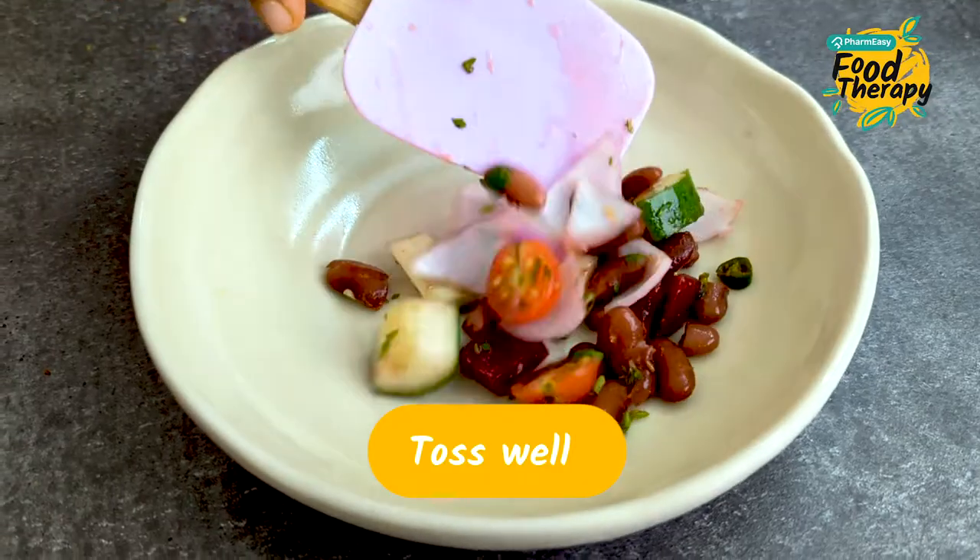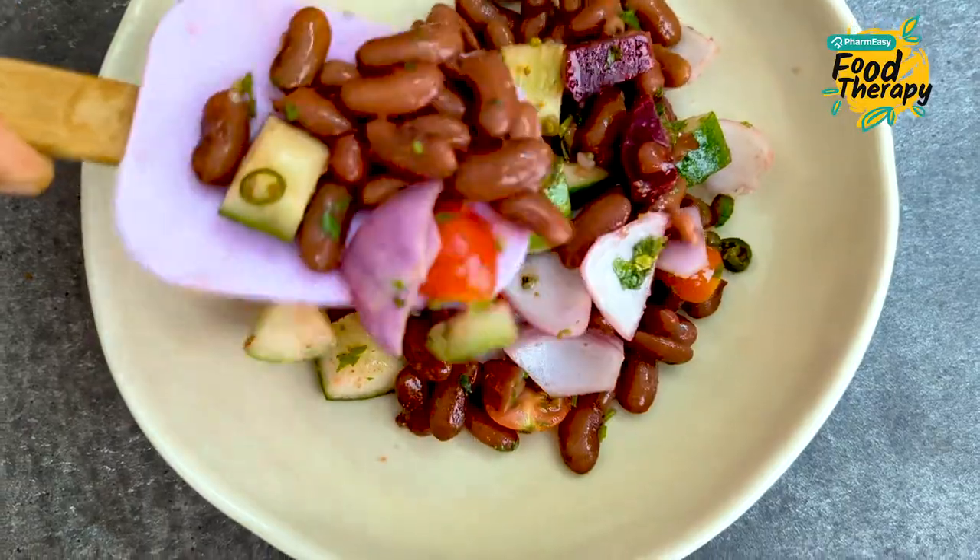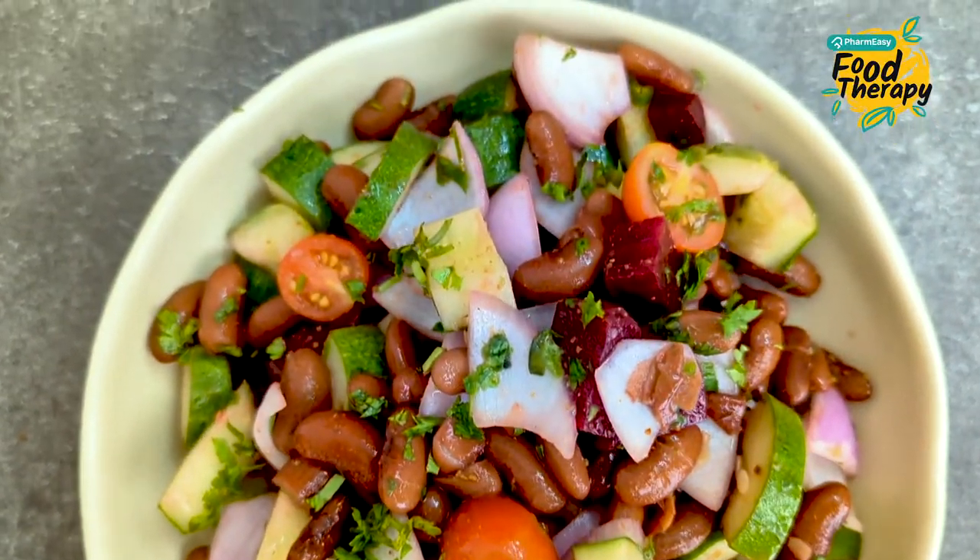Very easy and delicious, right? Kareena Kapoor's favourite is very simple. Friends, our Rajma style — Kareena Kapoor's favourite. Bebo.